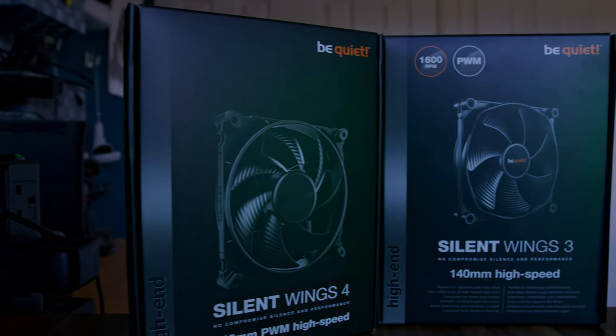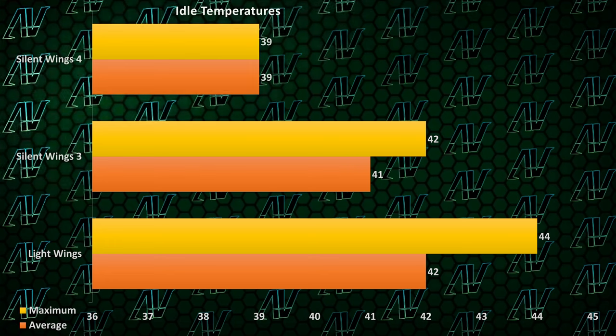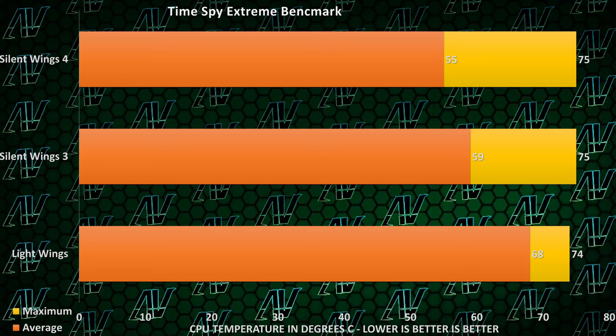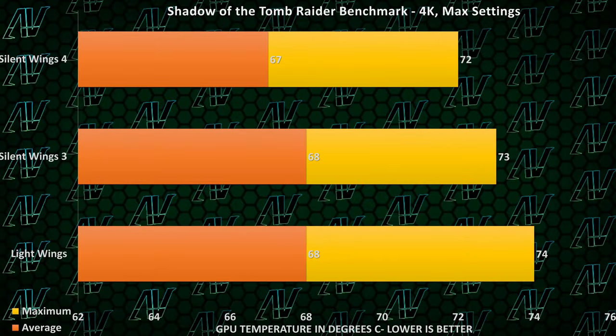So let's test the Silent Wings 4, Silent Wings 3, and also the Light Wings — the RGB fans that Be Quiet also recently released — to see which one will keep your PC the coolest. Starting off at idle, the Silent Wings 4 already take the first win, though the difference isn't really anything too big. And that's pretty much the story for all other tests. In Cinebench R23, the Silent Wings 4 also keep the CPU the coolest, but again by a very narrow margin. In TimeSpy Extreme, once again the same thing is true for both the CPU and GPU temperatures, and finally in the Shadow of the Tomb Raider benchmark, the exact same thing happens again. So points for consistency, but now let's do a proper drag race. Let's pin these things to the highest possible RPM and see exactly how much better the brand new Silent Wings 4 are at keeping your components cool compared to the Silent Wings 3.